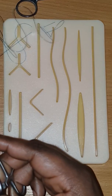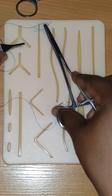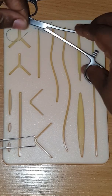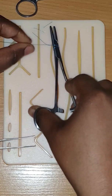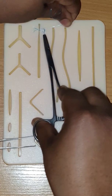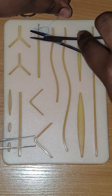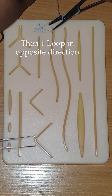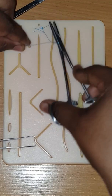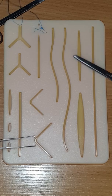This is the fun part. This is the tail, and now we're going to do a surgeon's knot: one, two — around the needle driver, grab that and pull it through. Once around the needle driver again in the opposite direction. And that is the first suture.